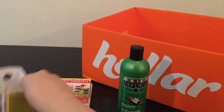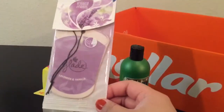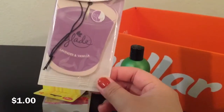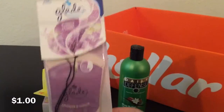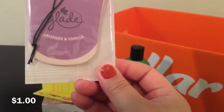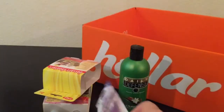The next thing I got was this Glade car freshener. I thought it was a candle when I ordered it, but that's fine because it smells pretty good. This one is in lavender and vanilla.